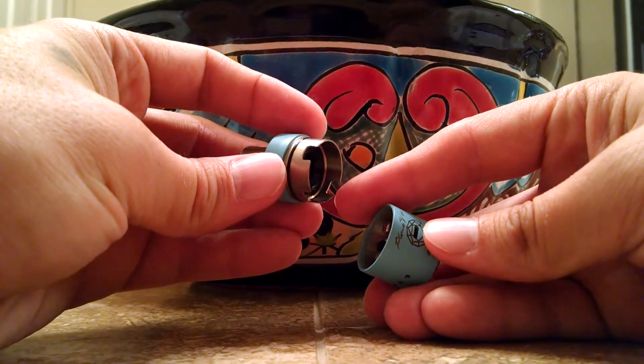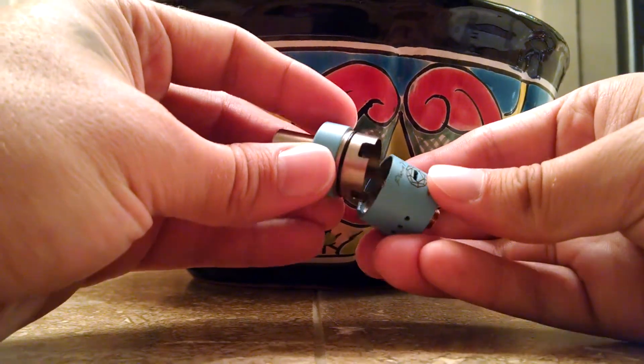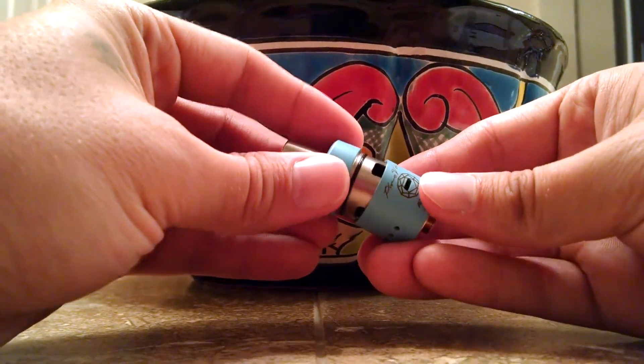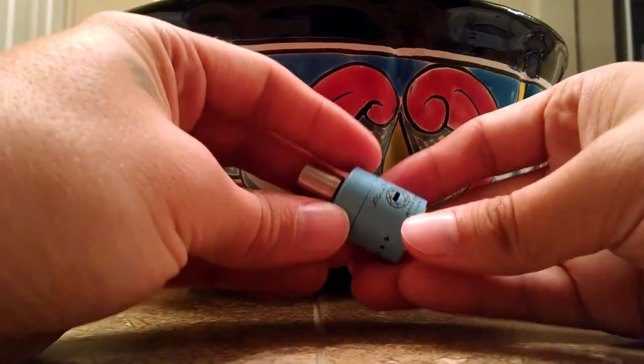Top cap — here are your air holes, airflow control, machined out of that top cap. You just want to line them up and make sure they line up with your air holes. See? We're all wide open.